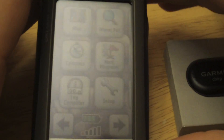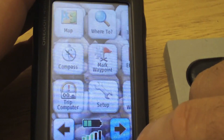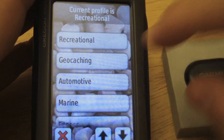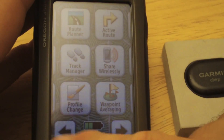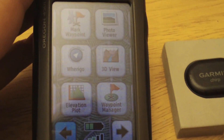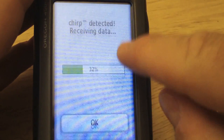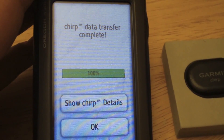We have our Oregon here. The easiest way to do this is to change your profile to the geocaching profile. Our battery is just a little low, but when you change it — for example on the compass page — you'll see a little message that Chirp is enabled for searching.